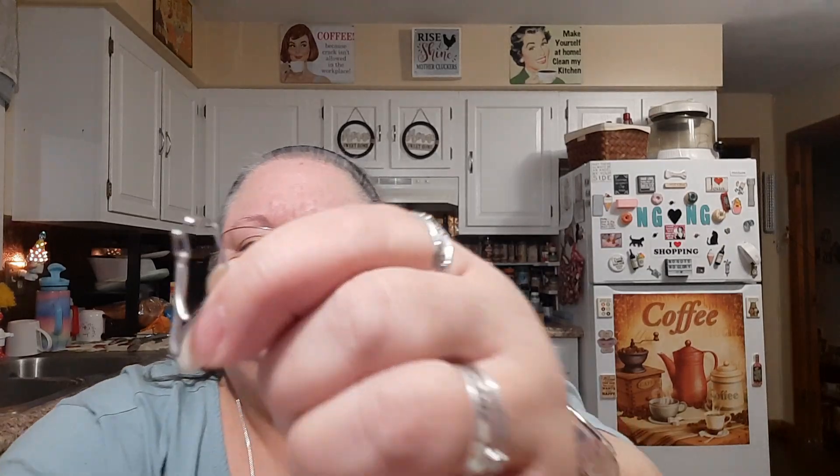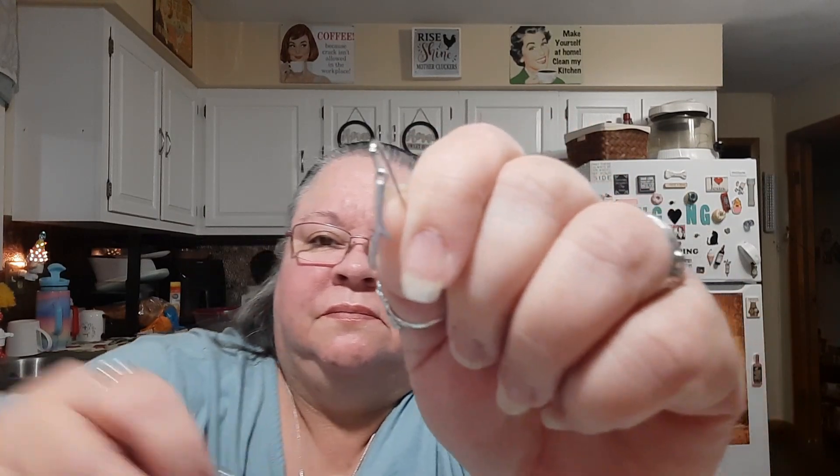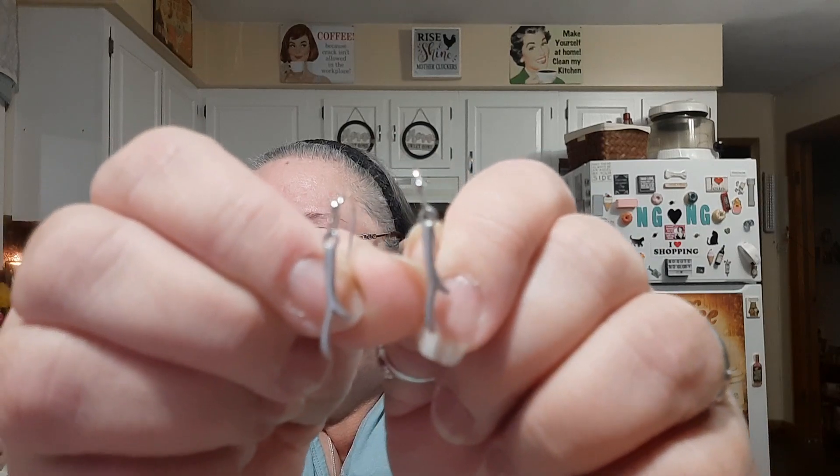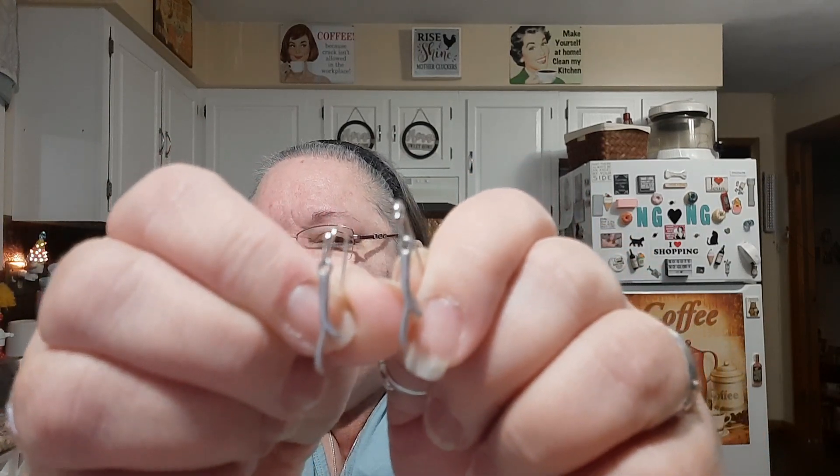Let's see the earrings. The earrings match the necklace — here they are. So those are the earrings that match the necklace.